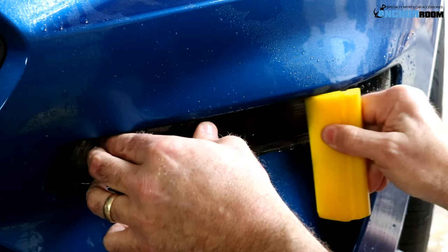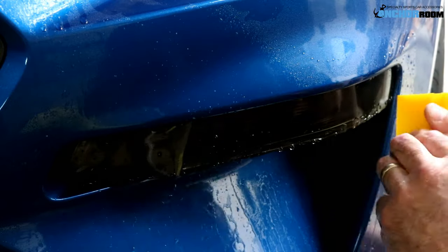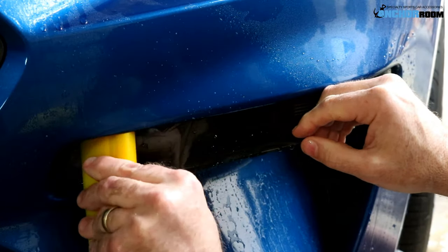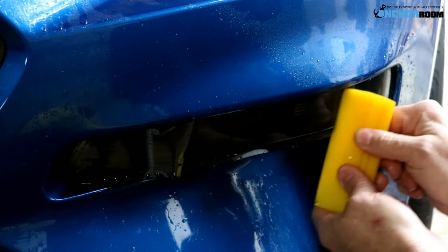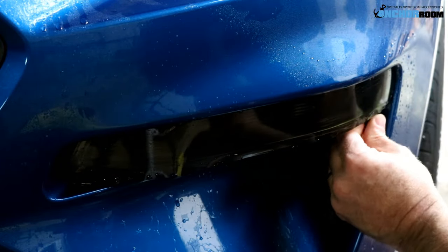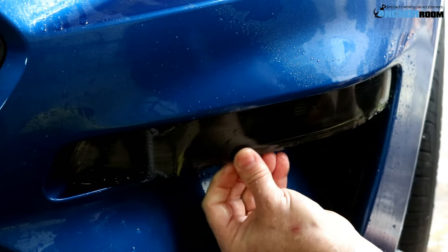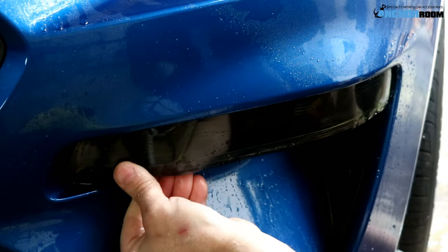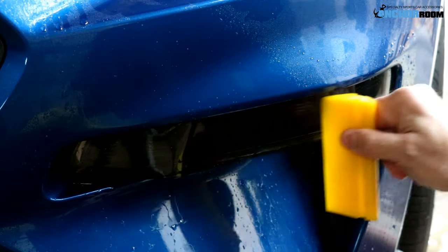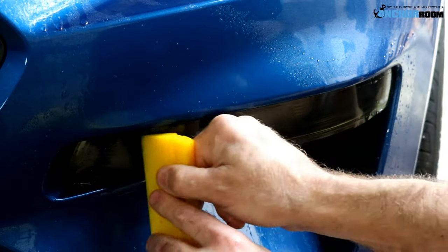At that point we can use our squeegee to remove all of the excess liquid. Once we have that in place, we're going to use our heat gun to taper the bottom edges. It's not an absolute necessity as it will stick without it, but a heat gun will always finalize that installation to make it look absolutely perfect.